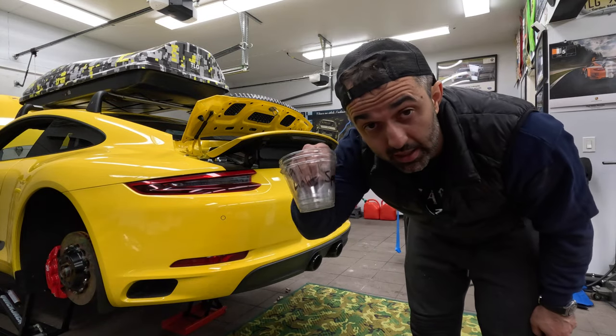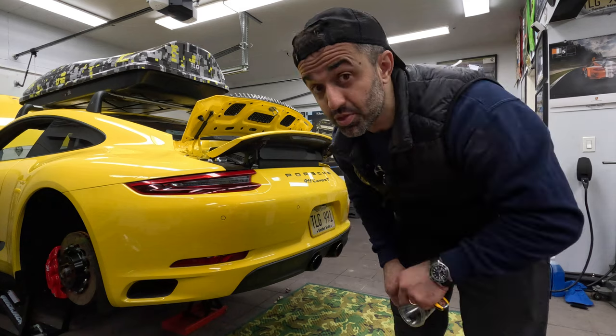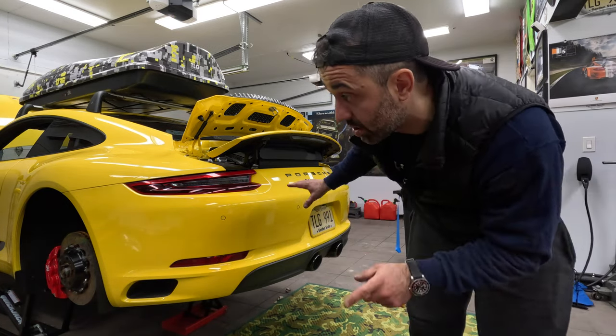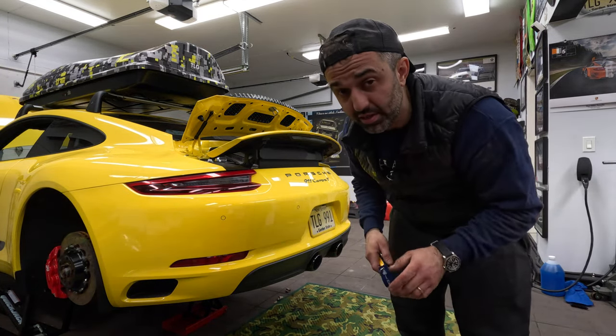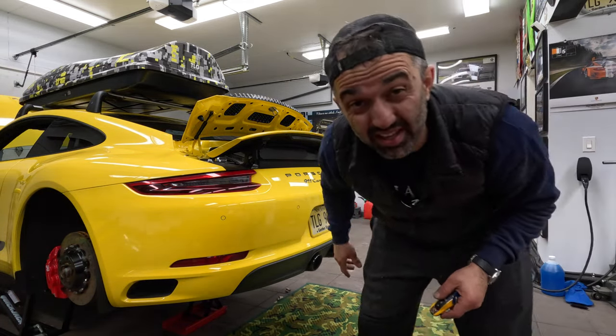The good news is the cups are empty, so all nuts and bolts are accounted for. The bad news is it's almost 1 a.m. so I cannot start the car and reset the oil interval. The only thing I can do before bed is lower that spoiler because it should not be up there like that.